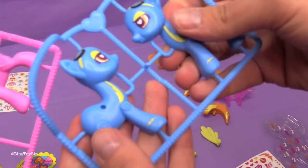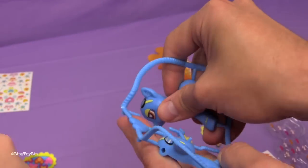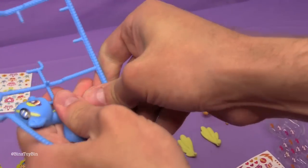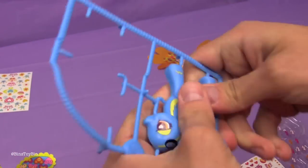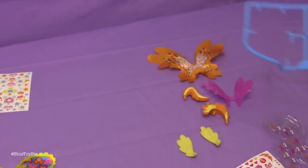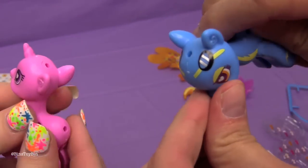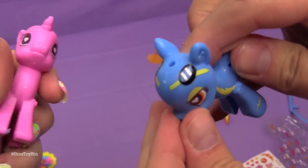Okay, can we pop them out now? Yeah, this is like our favorite part. I love popping these things out — they come out really easy. And if you're wondering where Spitfire's goggles were, they're printed right onto her head. That's really cool.